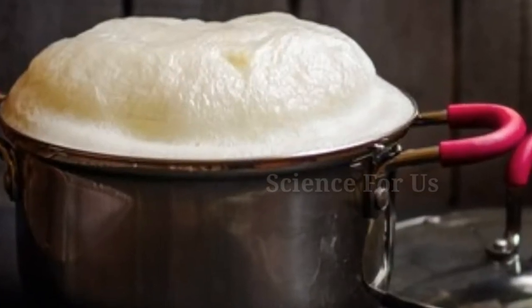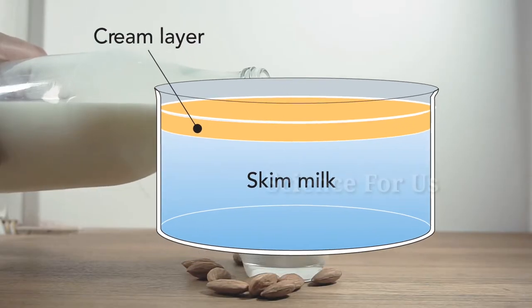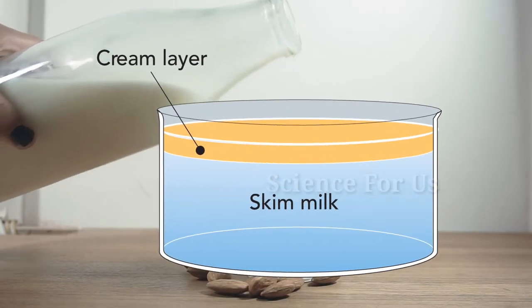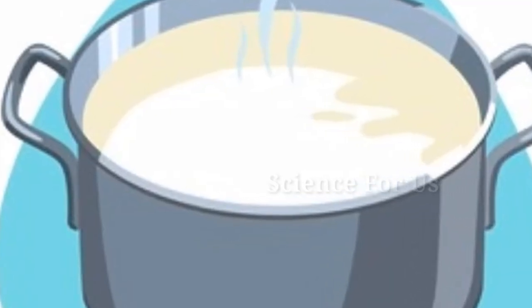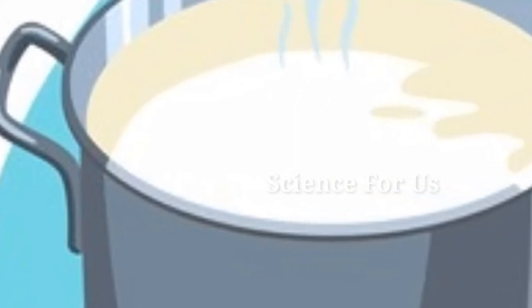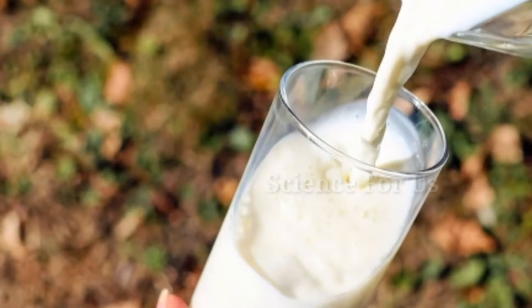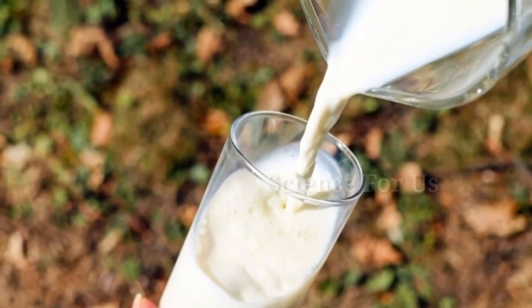When we boil milk, the fat, sugar, proteins, and minerals get separated. Since they are lighter than milk, they collect on the surface in the form of a cream. During heating, some amount of water gets converted into vapor and the bubbles of water vapor rise to the top, but the heat is conducted away by the layer of water and by the fat droplets that have a higher boiling point than water.